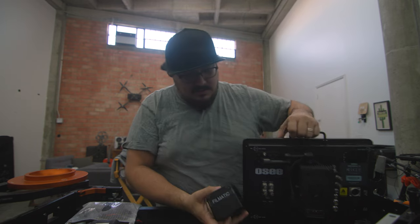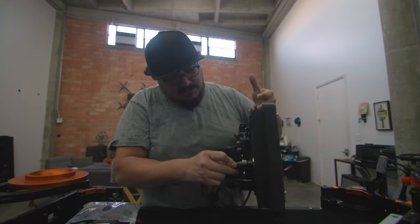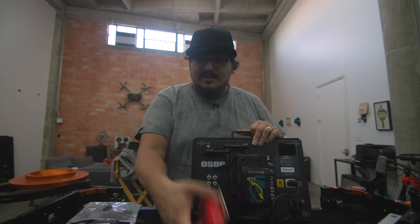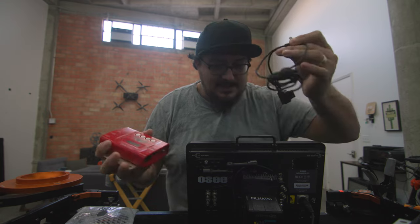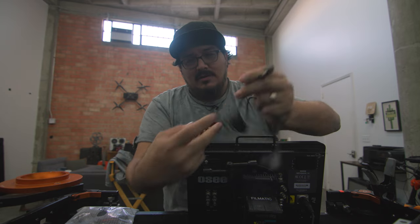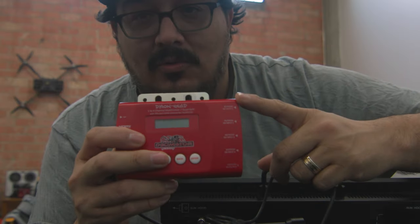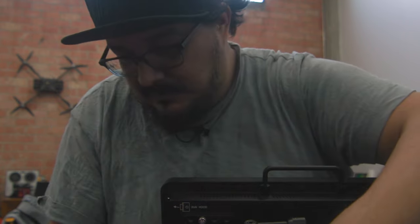We're going to put a V-mount onto this right here — now we've got power. This plugs in here, so now I have power to the monitor. Then I'll take another D-tap out of the battery, and that's going to run into my Decimator. The Decimator uses a barrel connector — you can get one from Alvin's Cables or off Amazon. That goes straight into here, so boom, power to the Decimator.